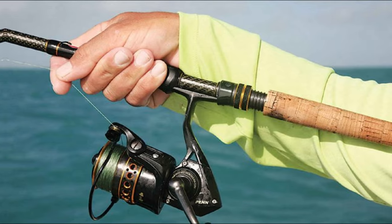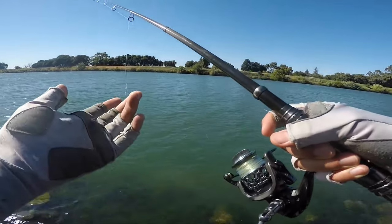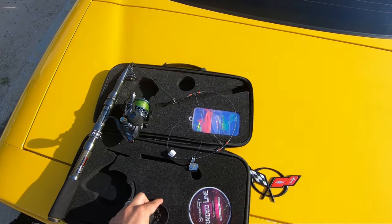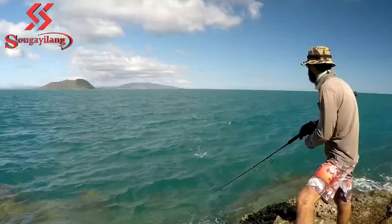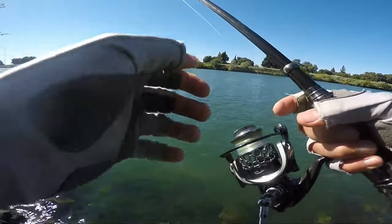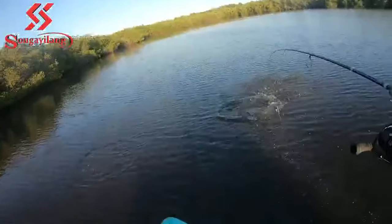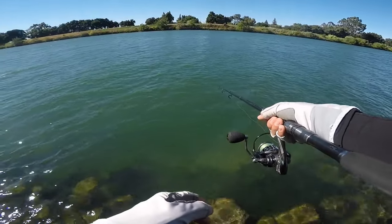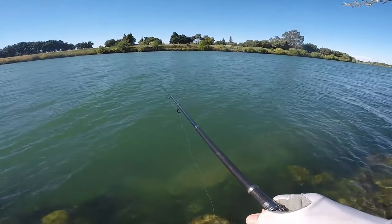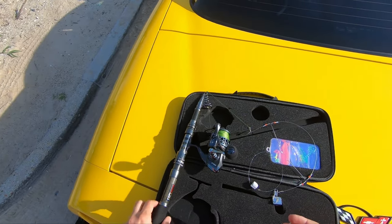In terms of power, the Sugailang Spinning Reel doesn't disappoint. The superior drag system offers incredible stopping power, while the hardened metal main shaft and precision machined gears ensure you have the strength needed to reel in big fish. Despite its power, this spinning reel is surprisingly lightweight. The hollow frame design and computer balancing system make it easy to handle, even during long fishing trips. The extra free spare spool is an added bonus for those who fish frequently. Overall, the Sugailang Spinning Reel is a solid choice for both experienced anglers and beginners alike.